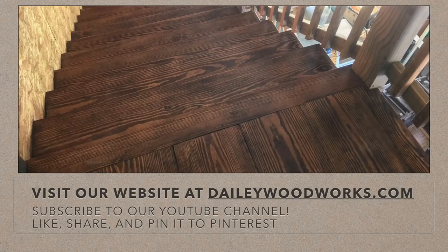Thank you for watching this video to the end. If you are in the Brazos Valley area and need custom carpentry done, look us up at dailywoodworks.com or just follow our projects. We do how-to videos, shop improvement videos, tool reviews, and of course project videos. Thanks for watching — please like, share, and subscribe to the Daly Woodworks YouTube channel. Have a great day.